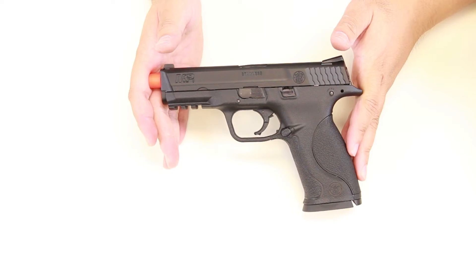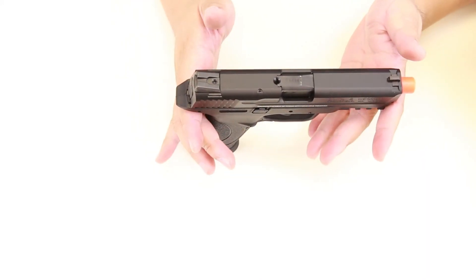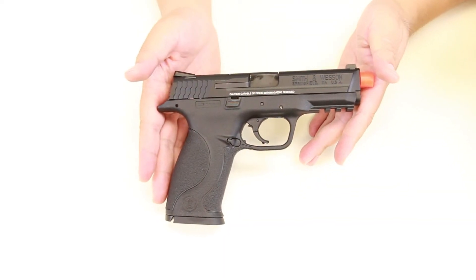In designing the M&P9 full-size, Smith & Wesson considered the needs of military and law enforcement and designed the real gun with a reinforced polymer chassis, superior ergonomics, ambidextrous controls, and proven safety features.